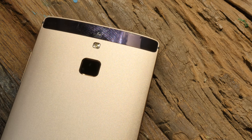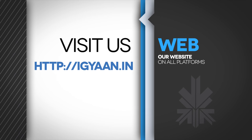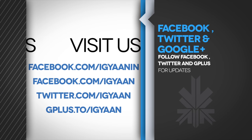We will be out with a full review of the Canvas 6 shortly. Please let us know what you'd like us to cover in the full review and we'll try to get that included. Leave your comments in the comment section below, make sure you hit the like button and the subscribe button to follow us on our journey of tech. This has been Bharat Nagpal — thank you guys for watching. Bye.